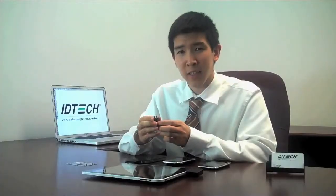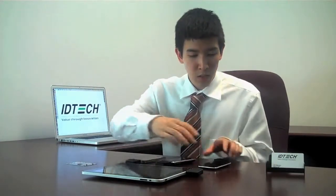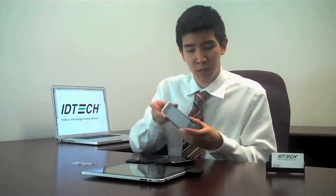At ID Tech, we currently have clips that work with the iPhone 3G and 3GS, the iPod Touch, the iPad, and the brand new iPhone 4.